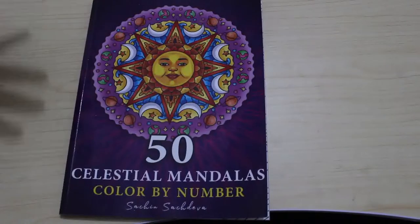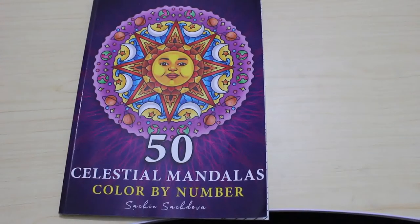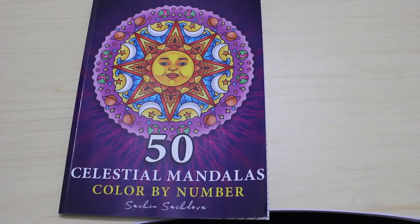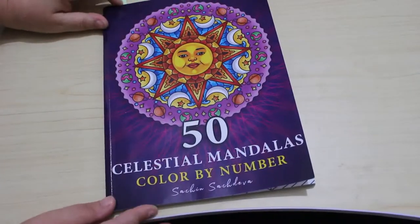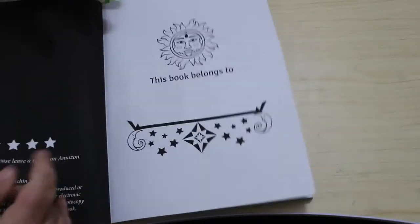Hey everybody, welcome back to the channel! Today we're going to do my completed pages for May and June. The reason it's a joint one is I only actually coloured six pages in the entirety of June. I was very ill at the beginning of the month, we went on holiday, I was too hot to sit outside and do anything, and when I was inside colouring, Jennifer wanted me to colour with her, which is fair enough. So I've combined it with July, and July I coloured like 23 or 24 pages — it was quite a good month, I had a really good time.